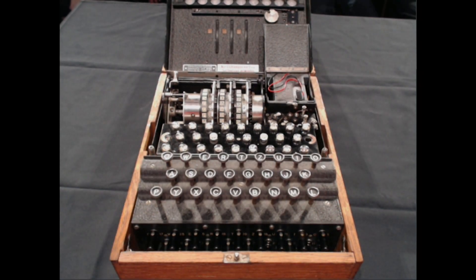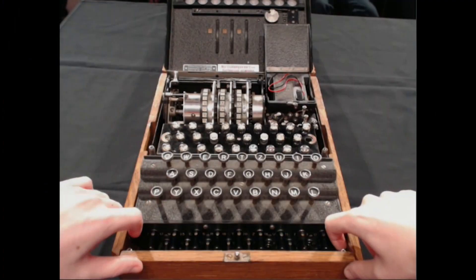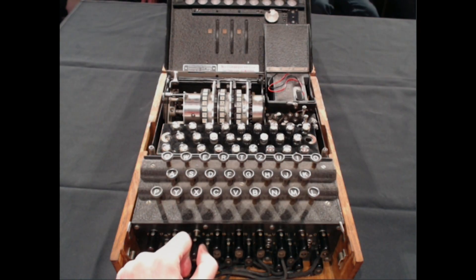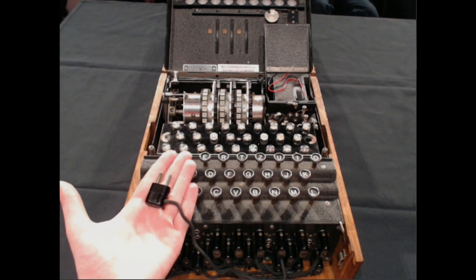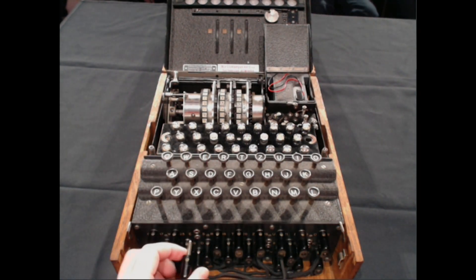I might show you something else in a second. These rotors actually come out — they can swap order. Each rotor has 26 starting places. At the front of the machine we have even more wires — more wires for the circuit. It's called the plug board. It's like an old-fashioned telephone switchboard, an old plug board or patch board. These wires connect letters together in pairs.